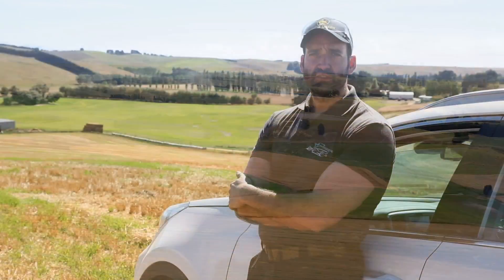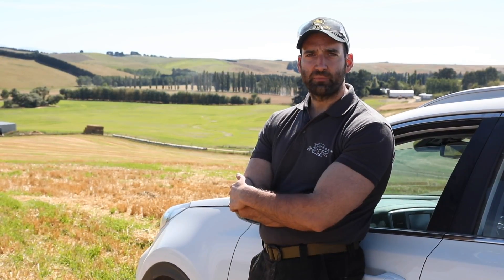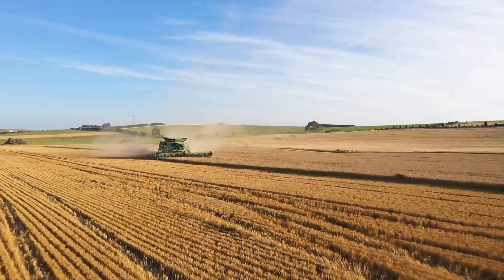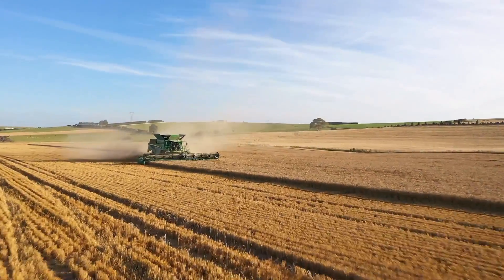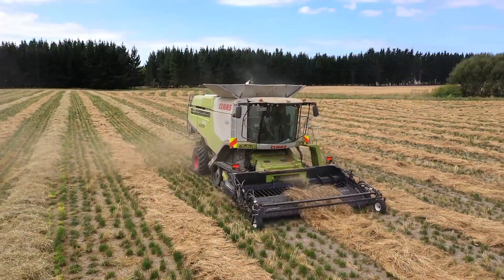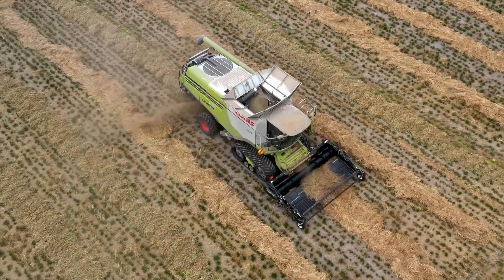Here in New Zealand we have very similar conditions to what we find in Europe, especially in Northern Europe — in the UK, Northern France, Northern Germany, etc. So we find tough straw conditions, high yields. We found really tough grass seed conditions here, very high moisture, so that's tough on the separator.